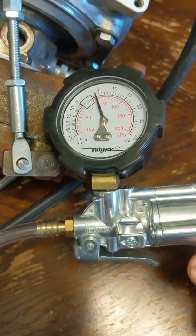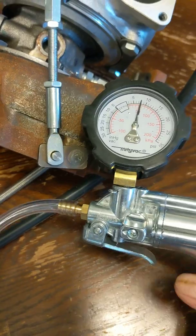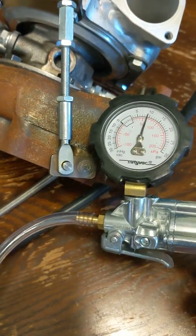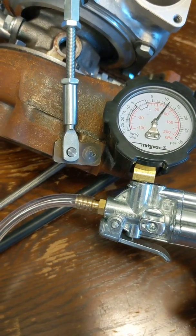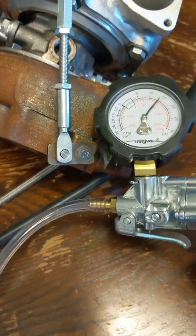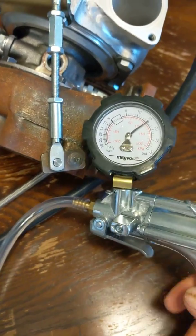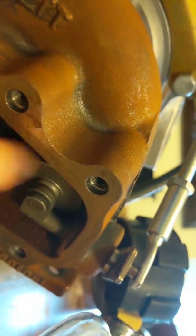Once you have it all rigged up — and this is going to be impossible to make smooth on camera — you're going to pump it up until you see that wastegate move. For mine the base setting is 12 psi, so basically as I hit 12 you should see the wastegate start to inch forward, which it just did, and it moves in little increments. That is cracking open the wastegate.